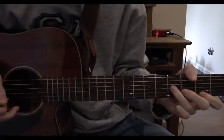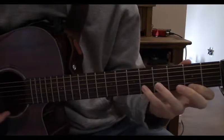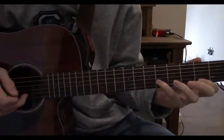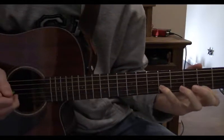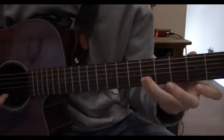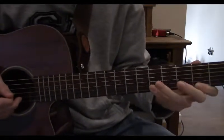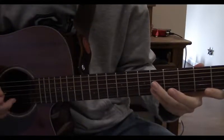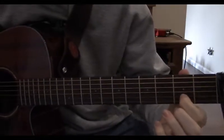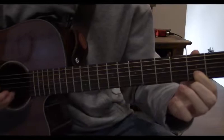Now we're going to do some more finger picking on the high strings, so leave your index finger there, and put your pinky on the 6th fret of the 2nd string, and play those two at the same time. Now bar your pinky across the 6th fret. Then you play your index finger on the 3rd fret of the 2nd string, and 1st string open.